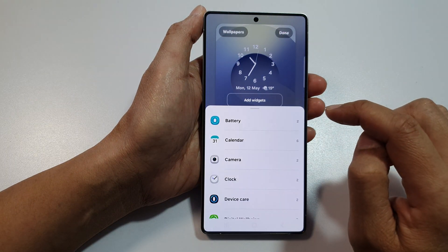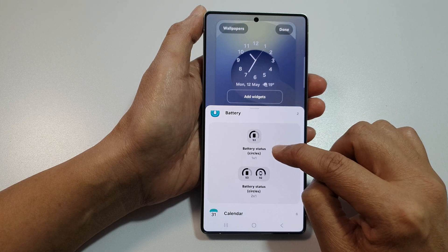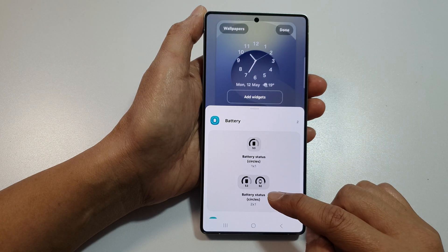Then tap on Add Widgets. Next, tap on Battery. In here, there are two different widget sizes: the 1x1 or 2x1.